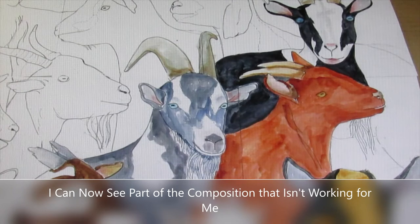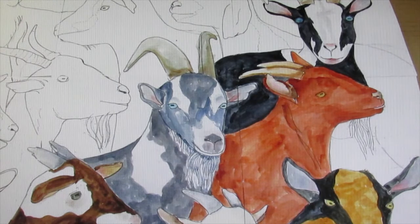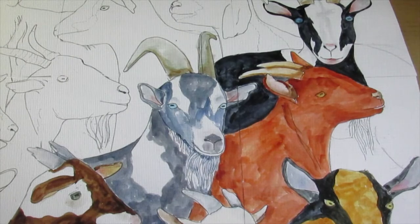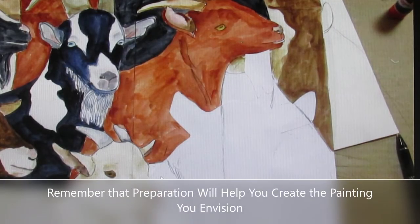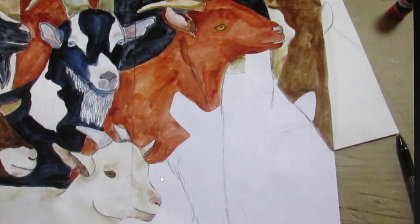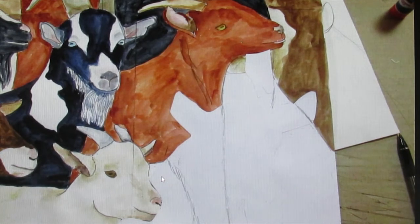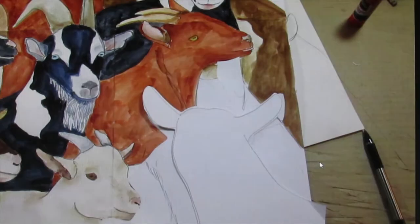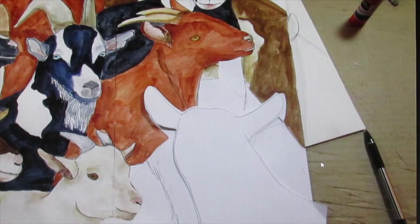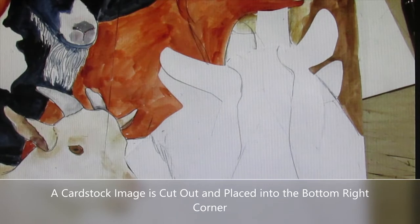As I continue painting, I decide that I don't like the goat in the lower right-hand corner and I've decided to possibly change the goat image I've been using. Using blank cardstock paper, I block out the first goat and decide on a completely different approach — I will use the back of a goat. At times I like to throw in something different, and this would definitely qualify. Here you can see the anti-social goat I have drawn to fit into that troublesome corner, now pasted onto the cardstock and ready to paint.